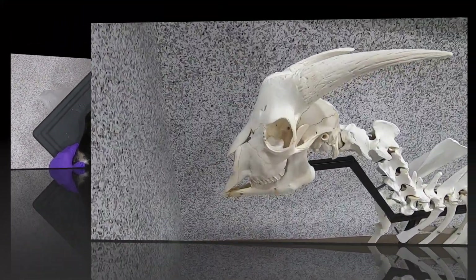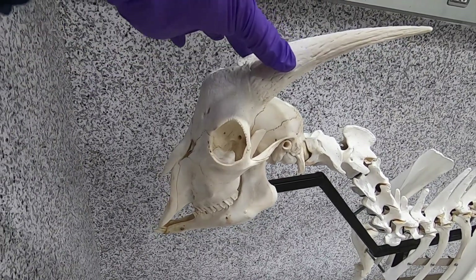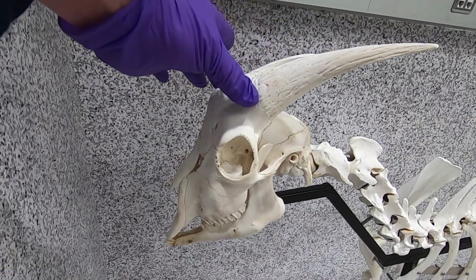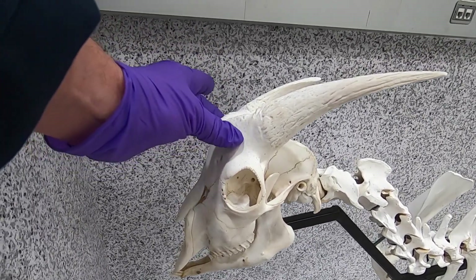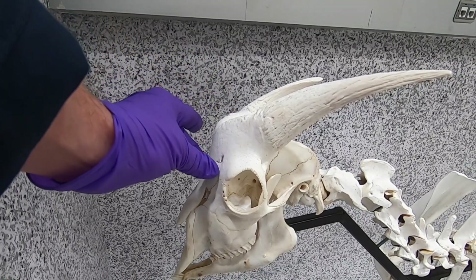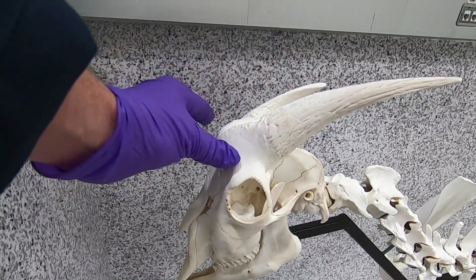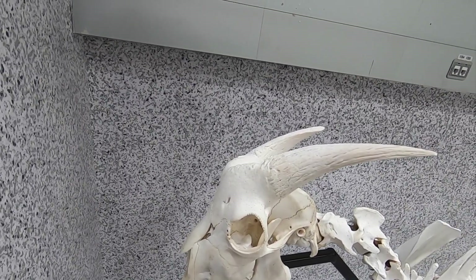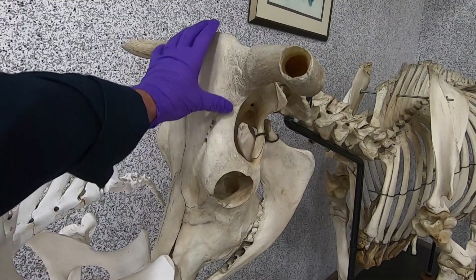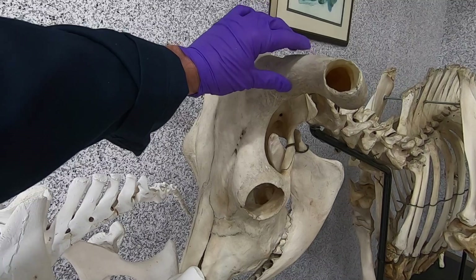On the skeleton, you can see how these coronal processes are much more rostral — this is all the frontal bone here. Now looking at the ox, you can see how on the ox those coronal processes are much more caudal.